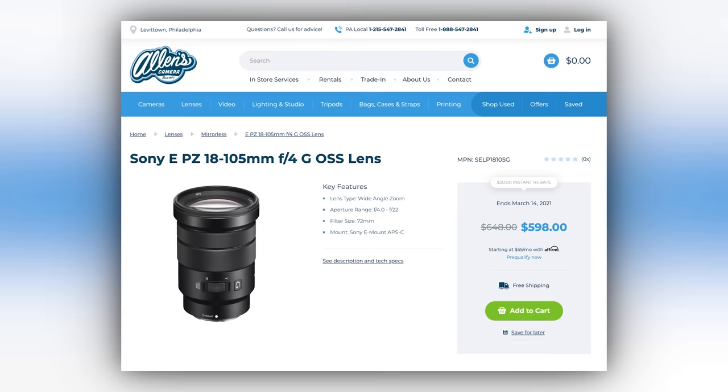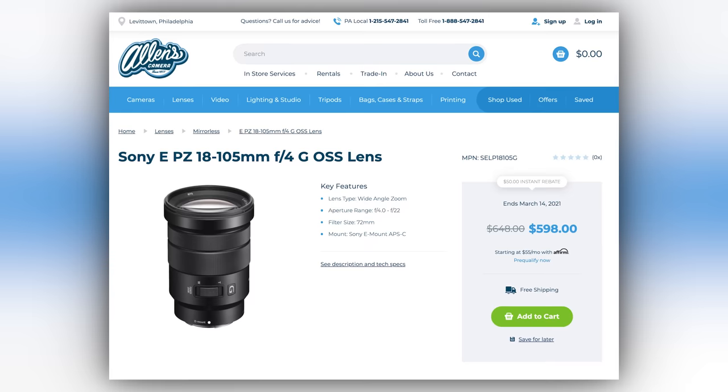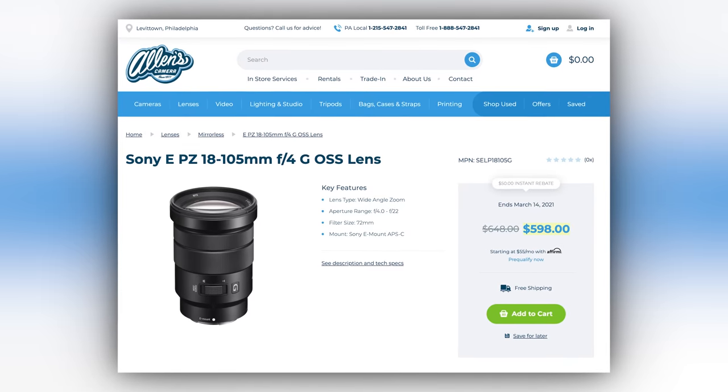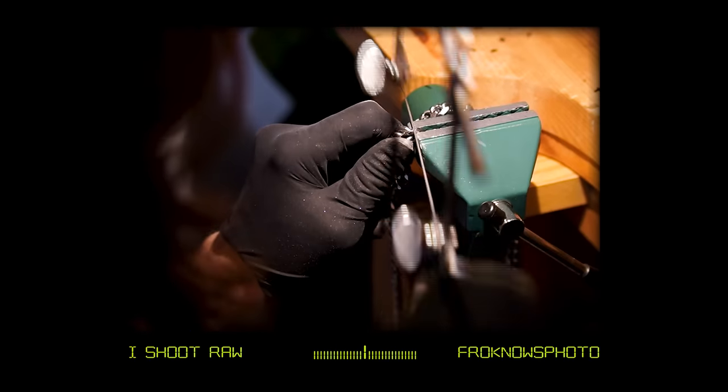Sony does make a lens that is 18 to 105 — a 27 to 157 millimeter equivalent — but it's an F4. You don't gather as much light, which means you need to raise your ISO to compensate, and the higher your ISO goes, the more noise and grain you might introduce. I prefer 2.8s all day, but that is a $600 lens versus this being an $800 lens. I personally would still go the route of a 2.8 — having a 25.5 to 105 at 2.8 would kind of be a dream on a full frame body.